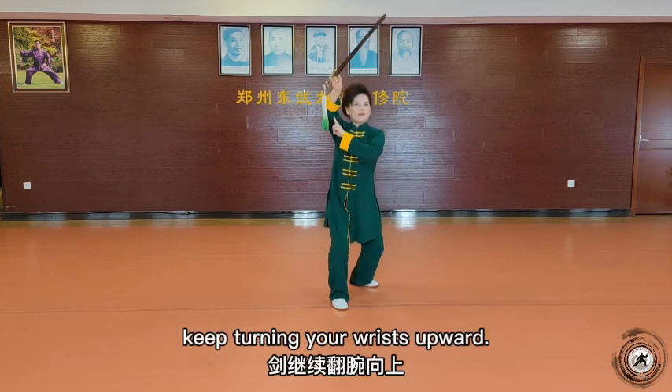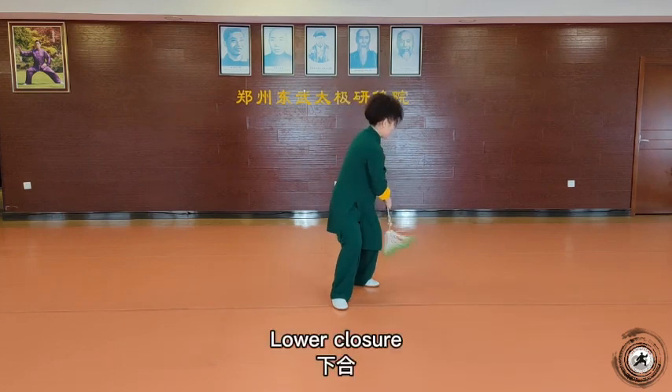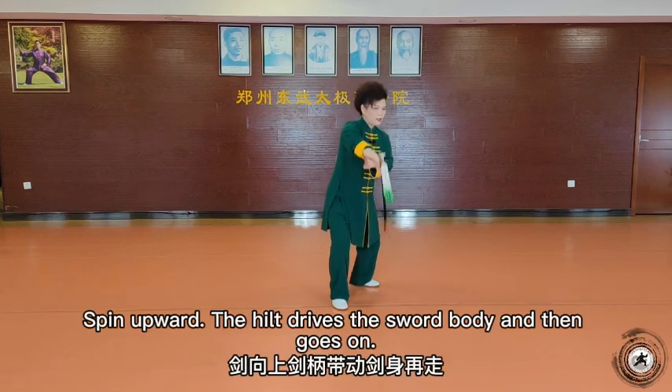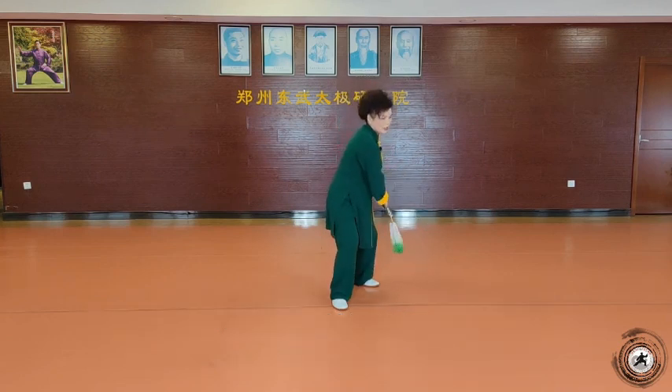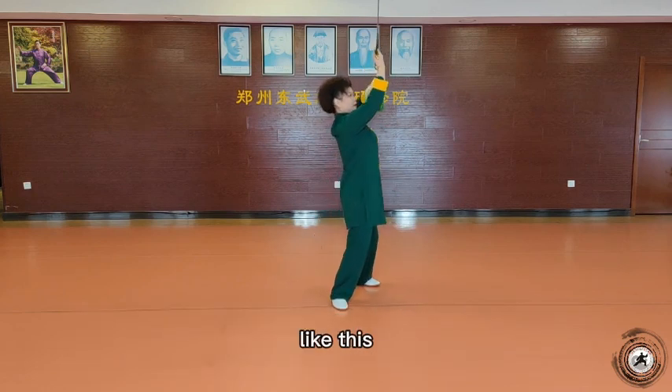然后是由左侧向上了起的时候呢，键继续翻腕向上。又走了，键向上，键柄带动键身，再走，键柄带动键身，键在向前的时候，手腕就翻腕去蹲，这么做啊。